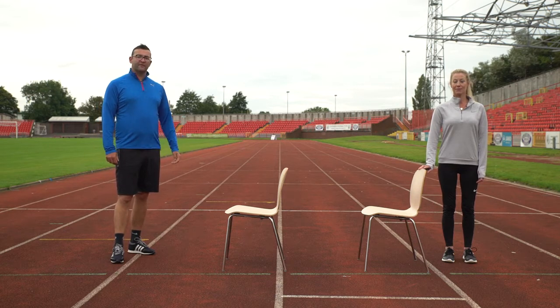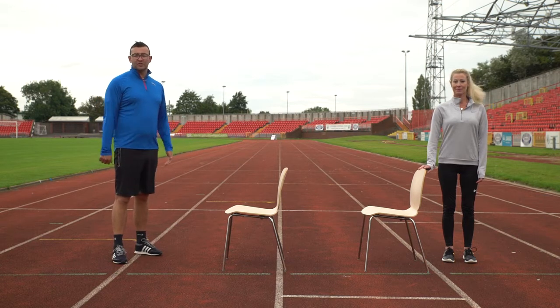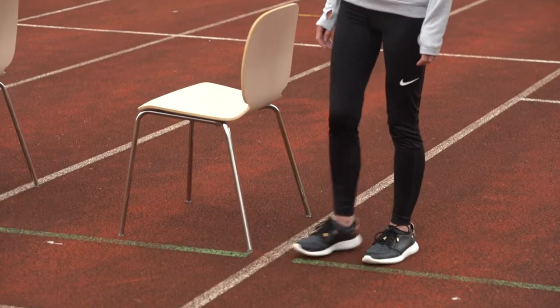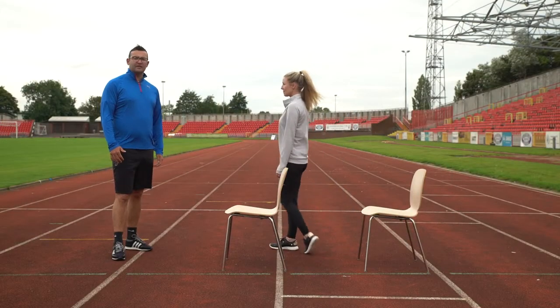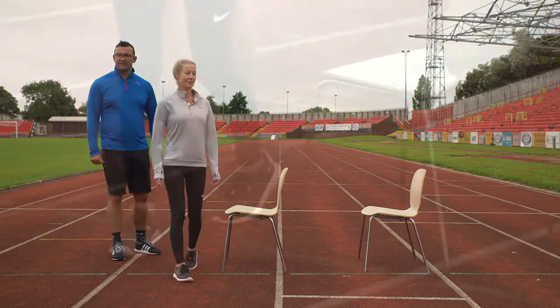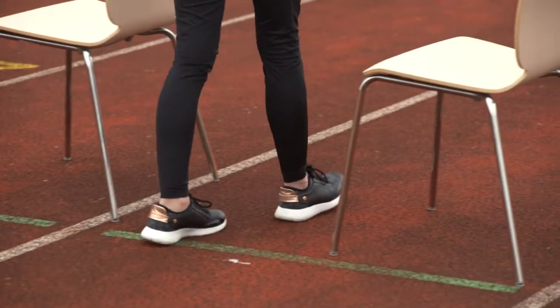Standing up nice and tall, feet hip-width apart, lengthening up through the crown of the head. Keep your chin up, looking forward. Take a nice big step out in front with heel-toe action as you walk around, following the figure of eight around the chairs. Make sure your head turns so your body follows the head, and you're always looking forward so you know where you're going.